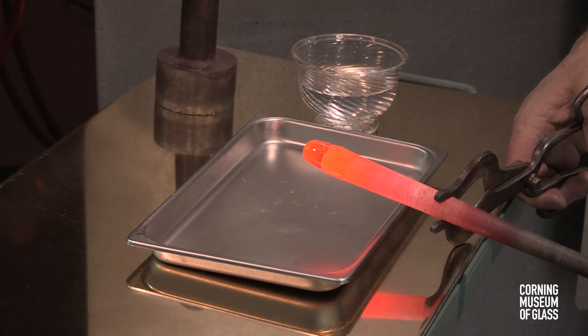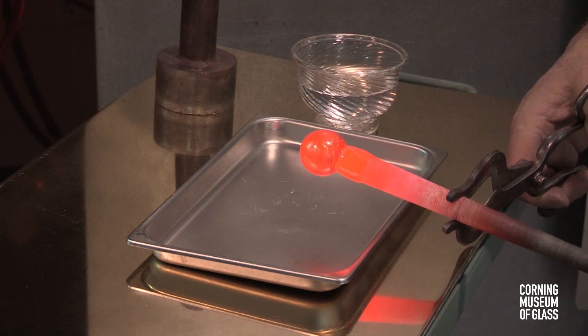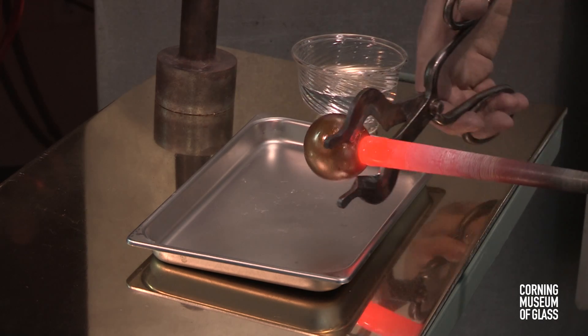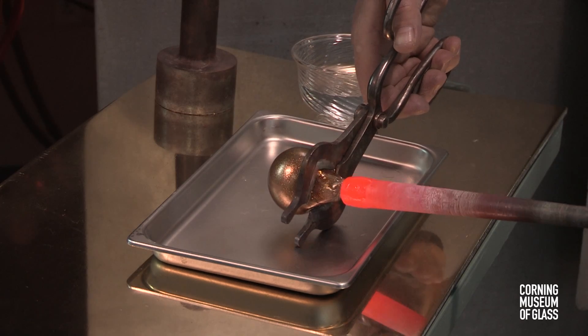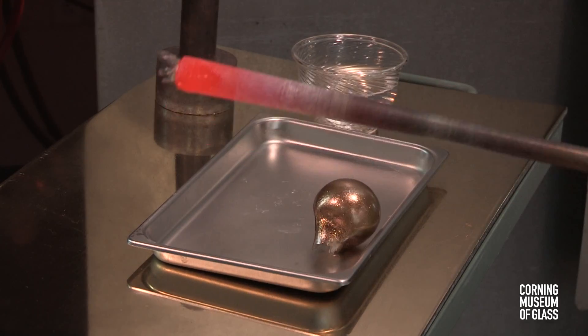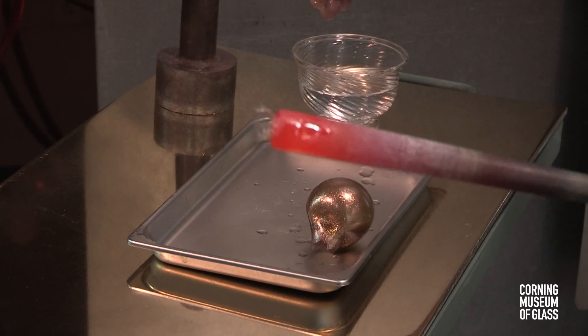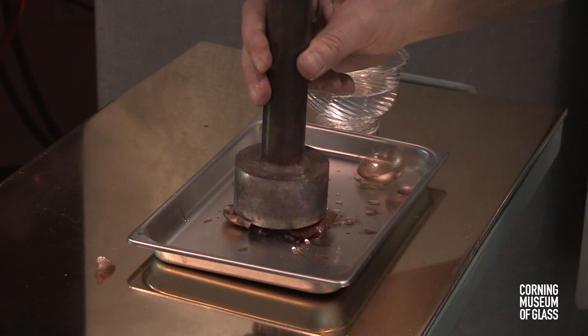Here a small piece of aventurine has been melted to the end of a blowpipe, and it's being inflated slowly. The bubble is pulled free of the blowpipe. Cold water causes the glass to crack, and the aventurine glass is broken into small pieces.